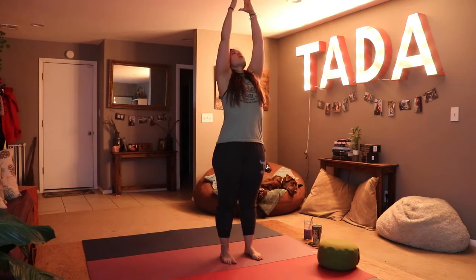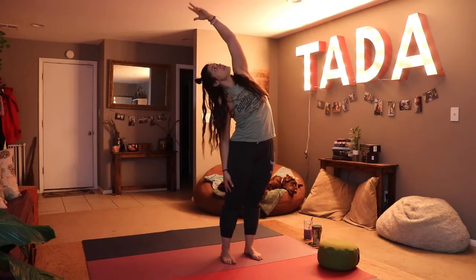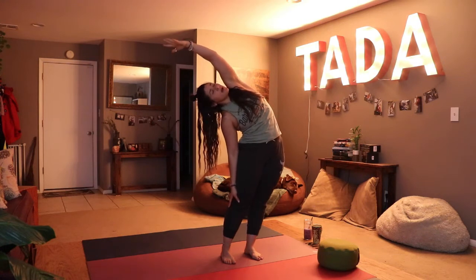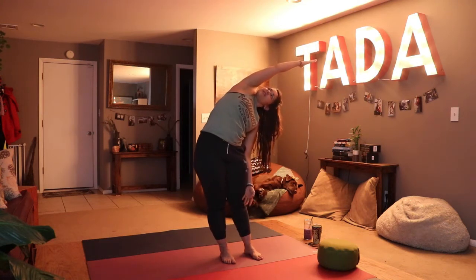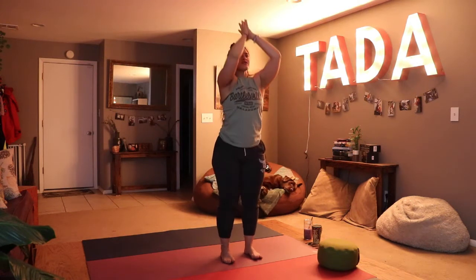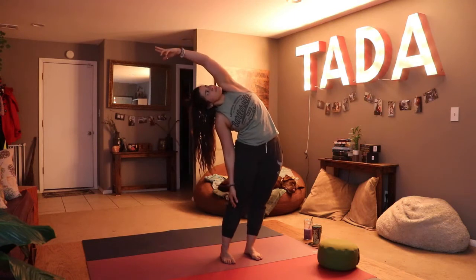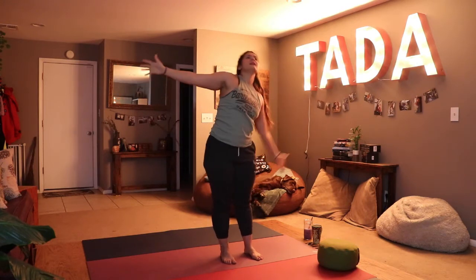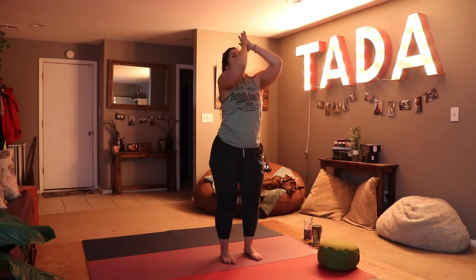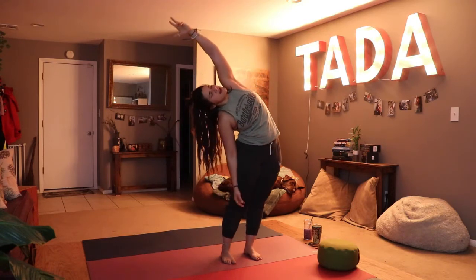Opening our eyes, inhale taking our hands to the ceiling, and exhale sitting back in chair pose. Inhale up reaching for the sky, exhale crescent moon on the right side — left arm extends overhead as we reach and open up our side body. Inhale up, exhale crescent moon on the left side, really stretching the side body. Inhale up, exhale chair. We'll continue alternating — inhale up, exhale crescent moon, coming back through center.